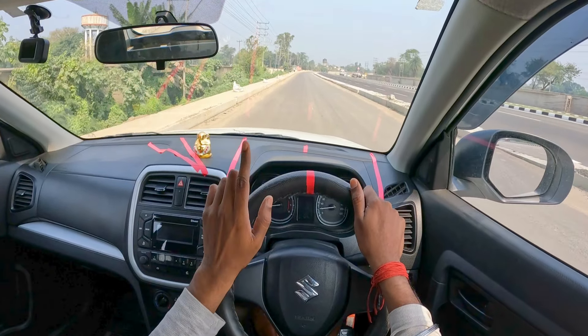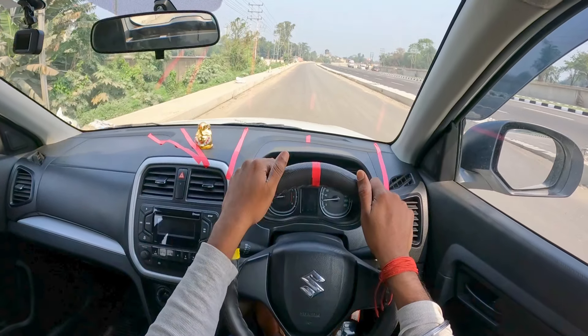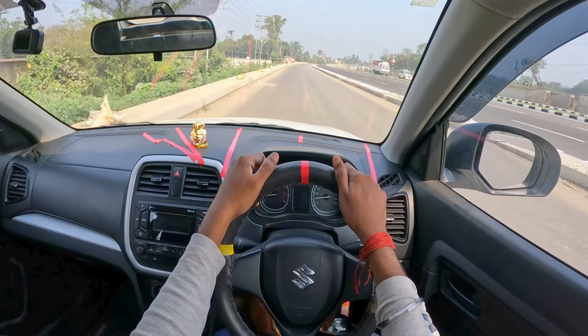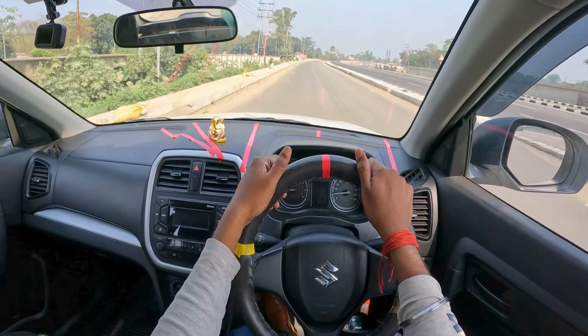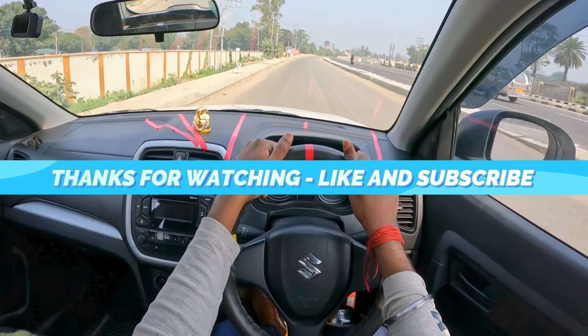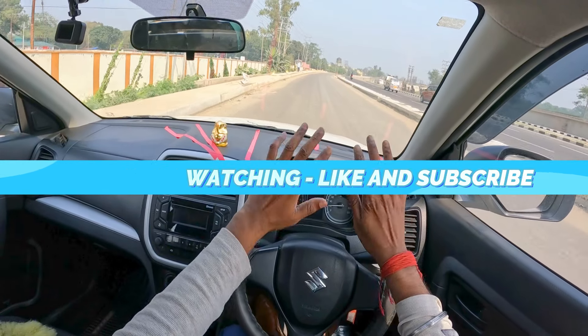So this much for this video guys. There are more videos coming up — please don't forget to check the videos in the description below, as there are two-way road driving videos there. Meet you on my next video. Till then, take care, bye-bye, safe drive, and please do suggest what I need to improve.